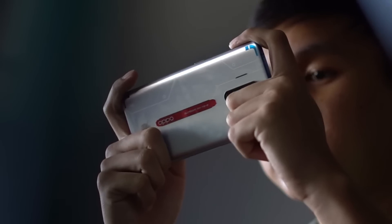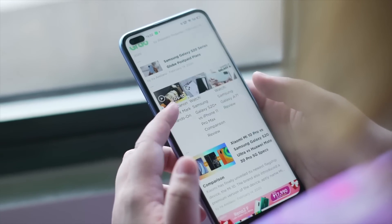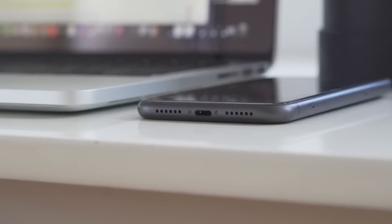As our technology grows, smartphone manufacturers are trying their best to eliminate components on a smartphone to make room for either battery or other parts — like what Samsung, Apple, and other smartphone manufacturers did with the headphone jack.